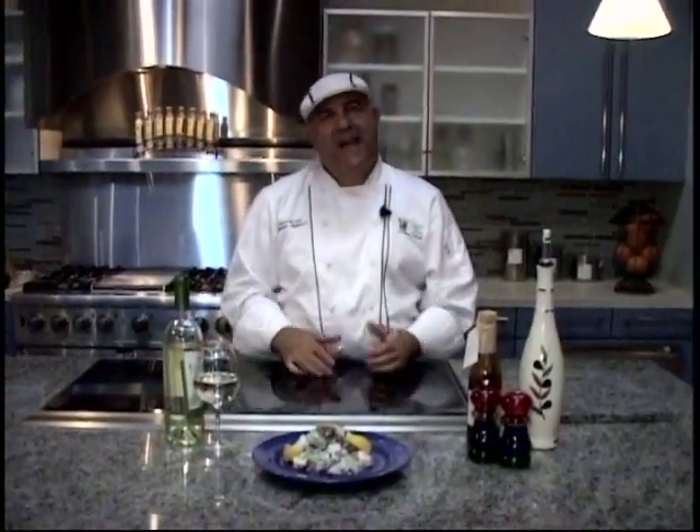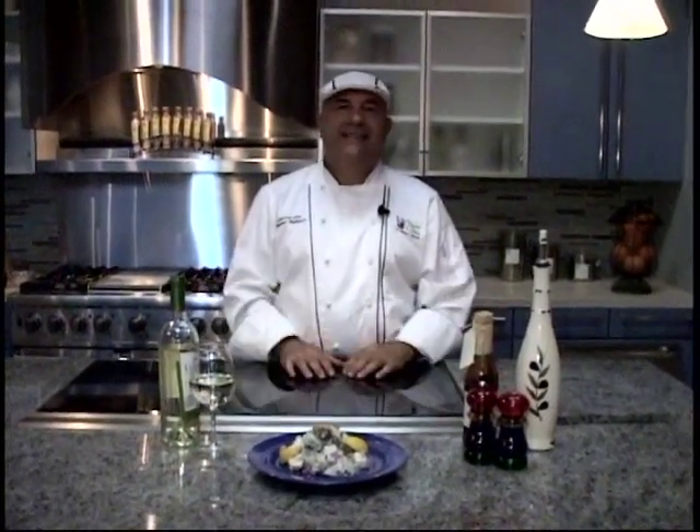Hey folks, thanks for stopping by and checking us out at looplane.com. I'm Chef Dominic Tedesco, and hey, it's summertime.